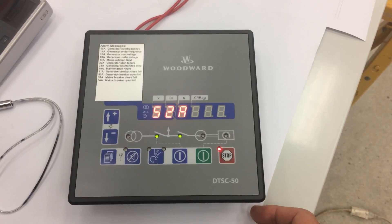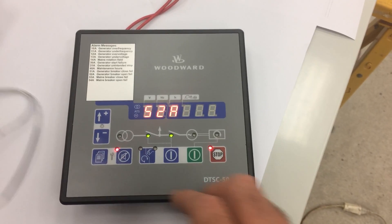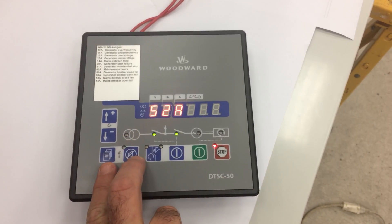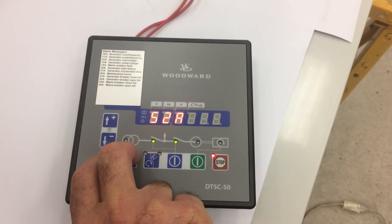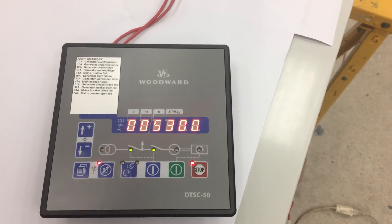I'm going to be showing here how to program this controller. Once the controller is on, you press these two buttons at the same time. The controller will have the zero zero blinking.